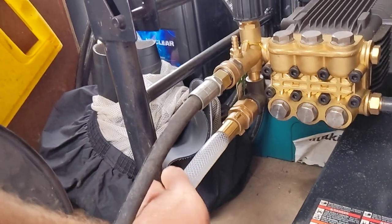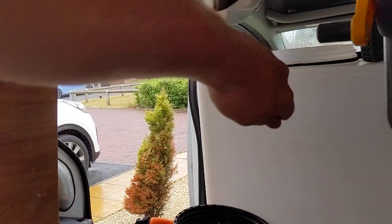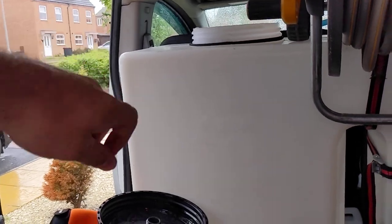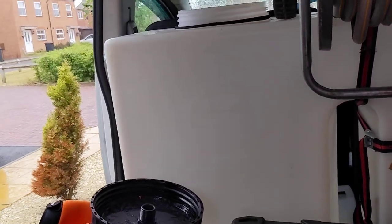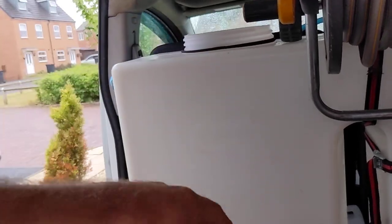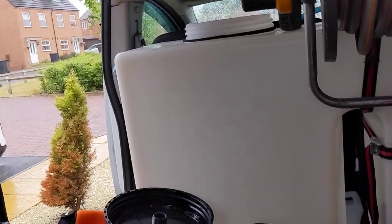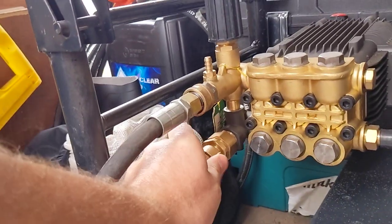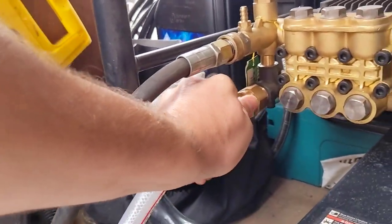I've seen some people take this pipe and just put it straight into the top of a barrel or a bin. Some machines don't like that and you get troubles with airlocks and it doesn't suck the water through properly. But that's it — this is just screwed on; this is the low pressure side of the pump, so it's just screwed on sort of finger tight.